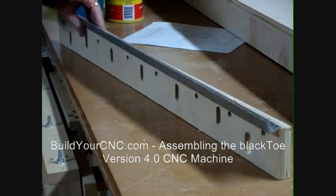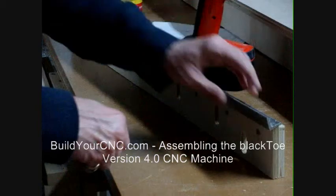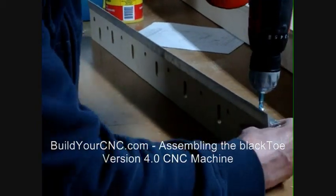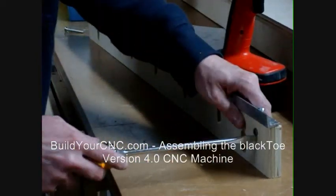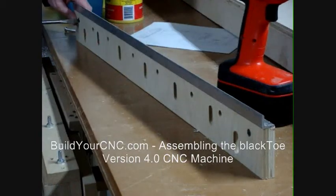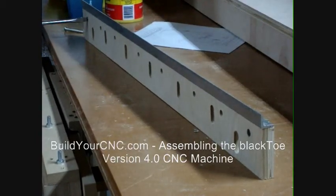To fasten the rail to the support piece, first orient the support piece as shown and place the rail on the edge of the support as shown. The face with the counter-bore should be oriented towards you. Use quarter-inch screws one-inch long and cross-dowels to fasten the rail to this piece.